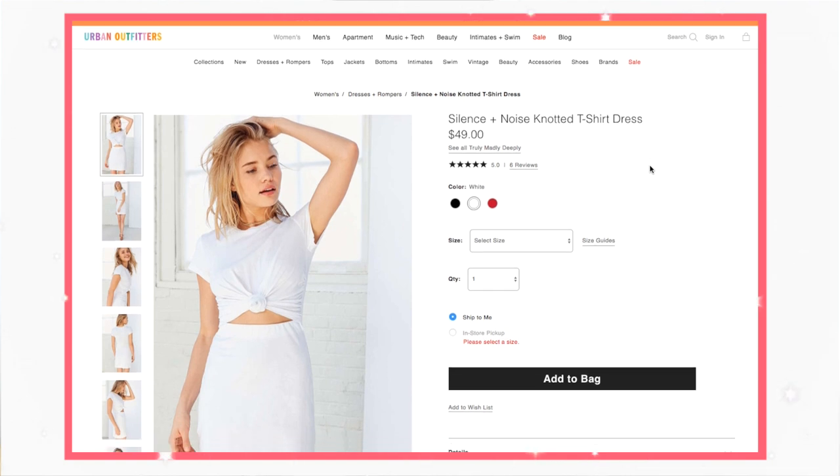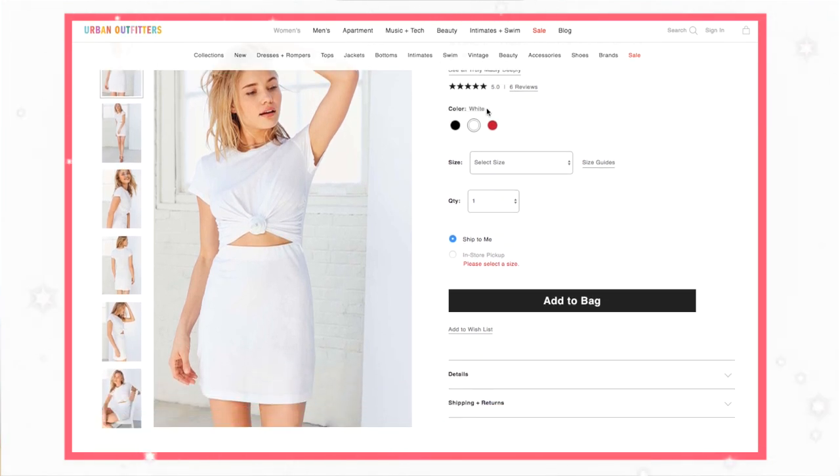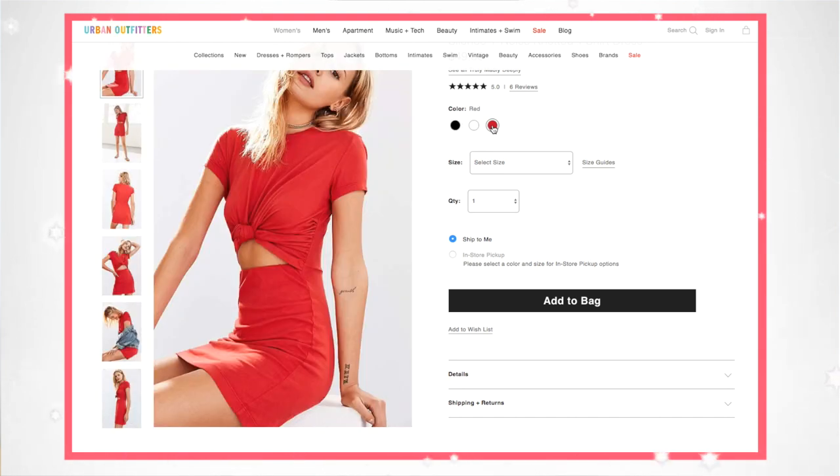Lately I've been watching a lot of summer clothing hauls and it's kind of gotten me in the mood to shop. I've been online on my favorite stores just putting things in the cart but not really buying them — I hope I'm not the only one who does that. While I was doing that I went on Urban Outfitters' website and saw this super cute dress that looks like just a regular t-shirt with a matching bottom. It's super cute but definitely not worth 50 bucks, so I was like, I could totally DIY this and why not share it with you guys. So that is what today's video is.